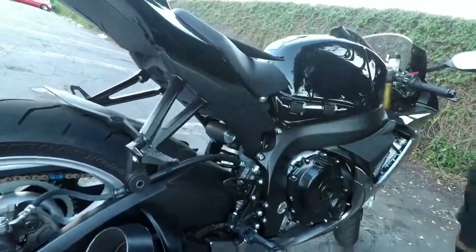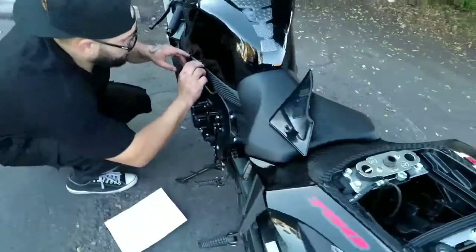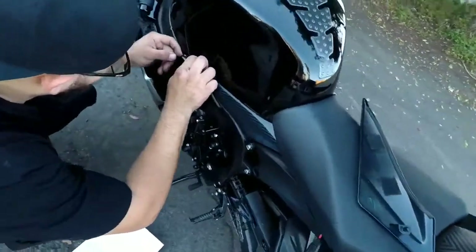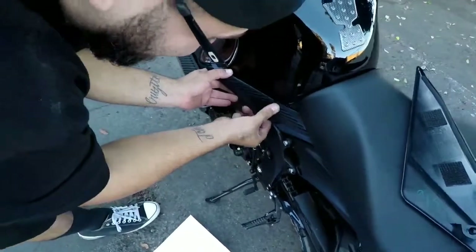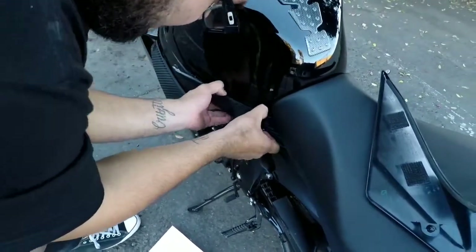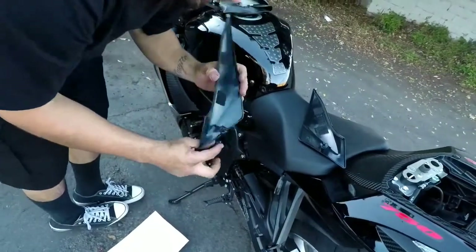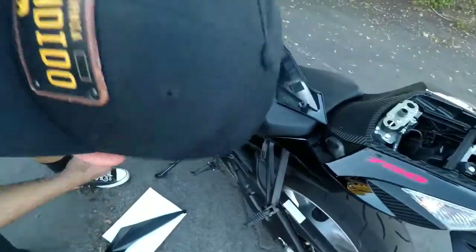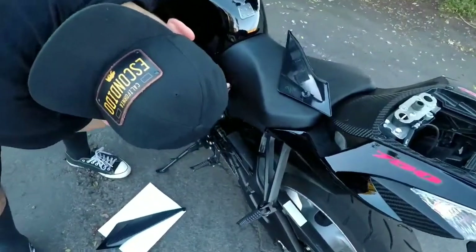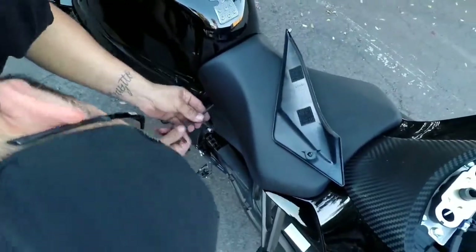You've got to do it on both sides. Push down, pop it out, nice and soft — don't want to break it — then pull it off the grommet. Same thing on the other side, another 5mm. Break it loose and don't scratch your tank.